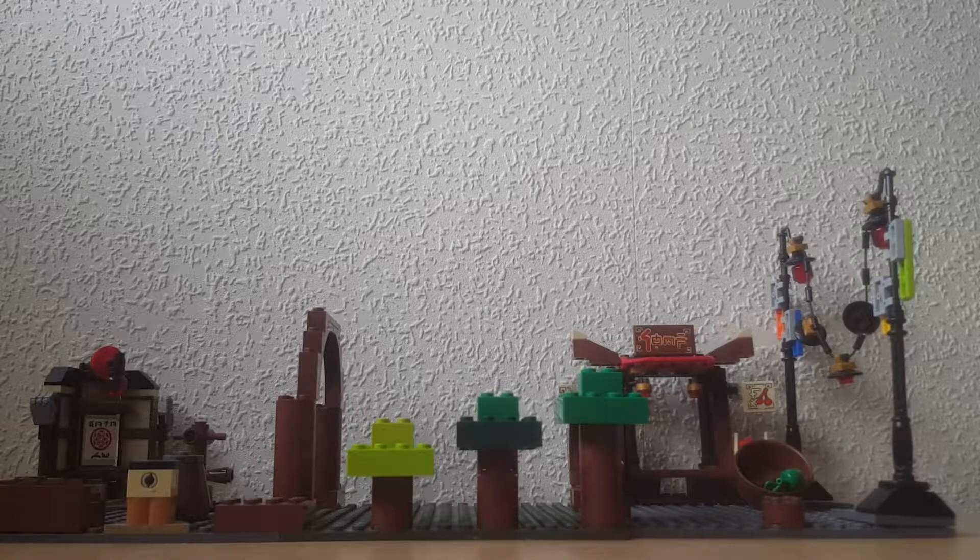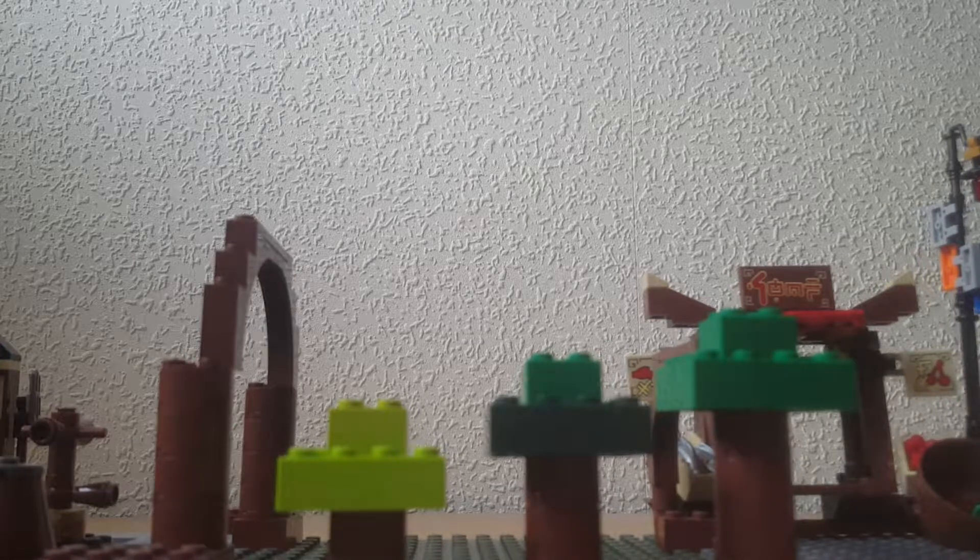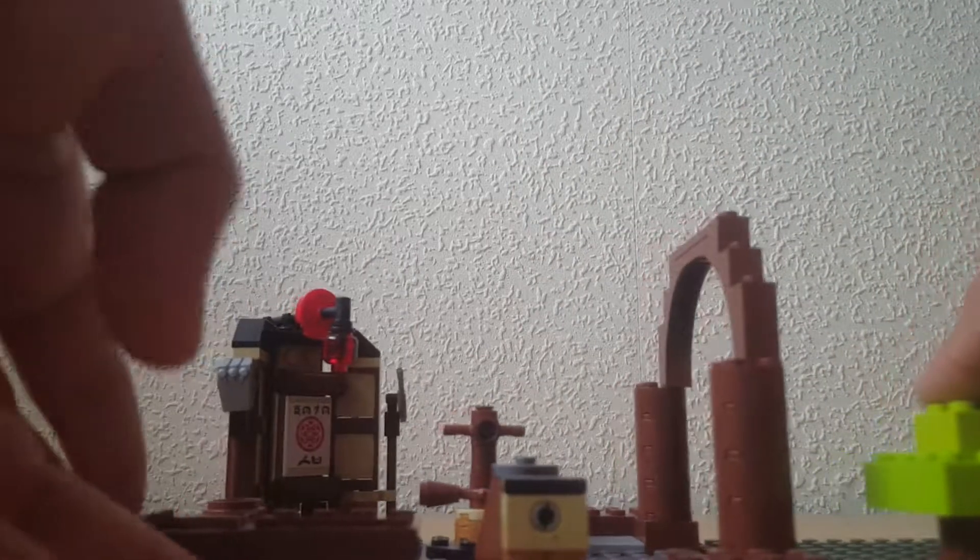Moving on to the MOC itself. I've split this up into three different sections: we have the city itself here, we have the forest here, and then we have the dojo there. So we're going to start down at the Lego Ninjago City itself.